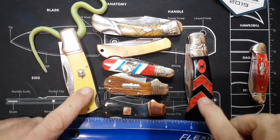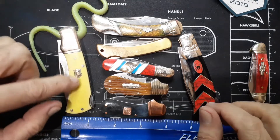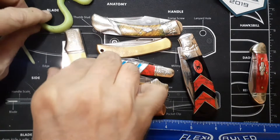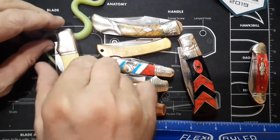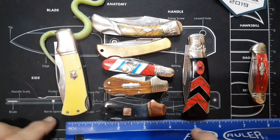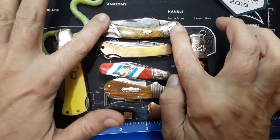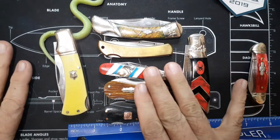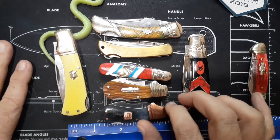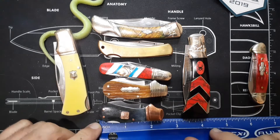These guys here are kind of more like a medium size, but I have them sitting up on the snake because of the glare. If I set it down and put the regular camera light on, it's really glary. So we're going off that solar light. But anyways, these make excellent little fifth pocket knives or boner knives or whatever you want to use them for. And this is just some of the examples that Rough Rider has.